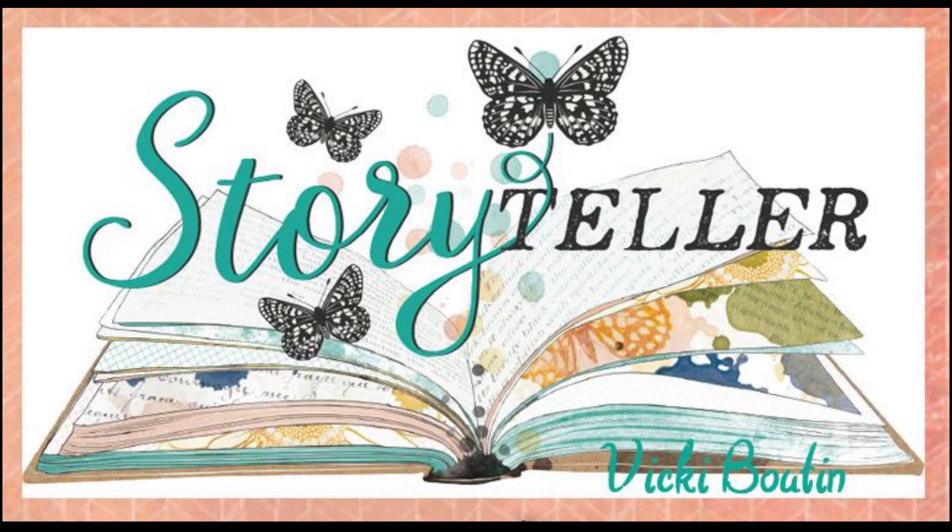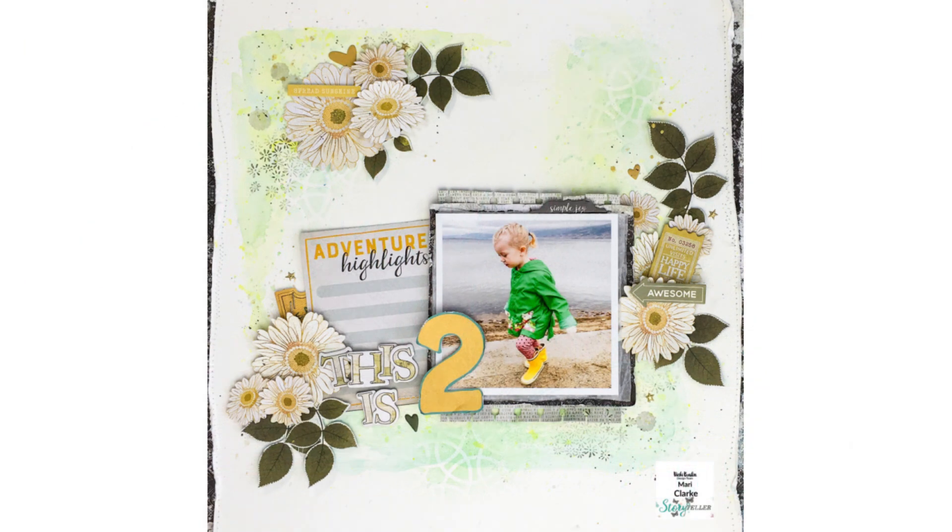Hey everyone, it's Mari. Welcome back to my channel. I have another project today for the Vicky Boutin design team. I'm going to be creating this 12 by 12 layout that you see here on the screen.